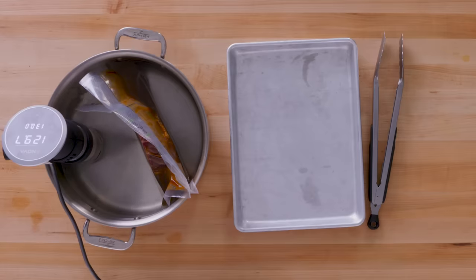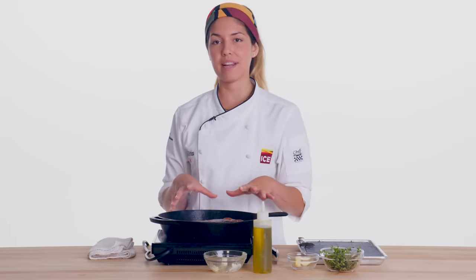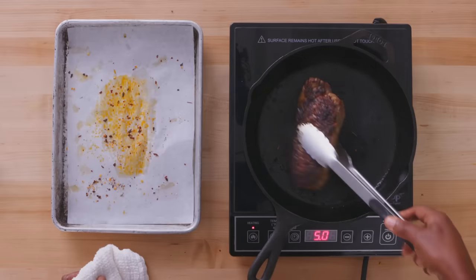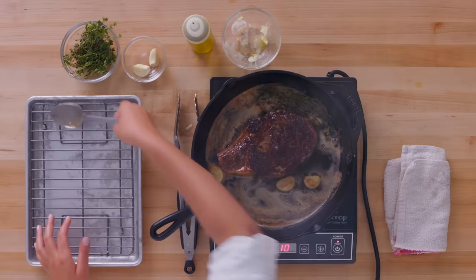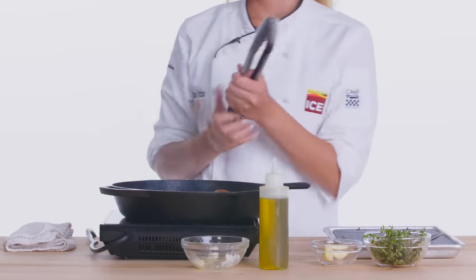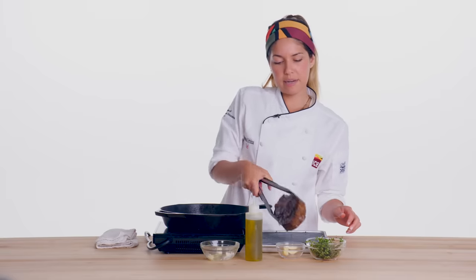We have a nice sear, a nice crust. Now we go into a super hot oven for about eight minutes. This meat is ready to go, and we're gonna put it on our cooling rack and then let it rest for about two to three minutes.